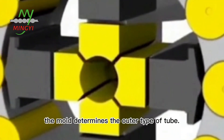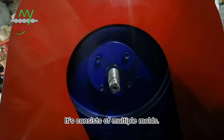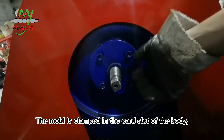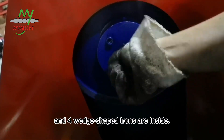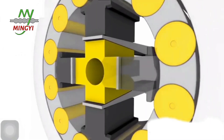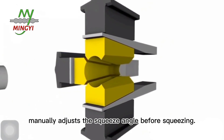The mold determines the outer shape of the tube. It consists of multiple molds. The mold is clamped in the slot of the body, and four straight irons are inside. The iron manually adjusts the squeeze angle before squeezing.